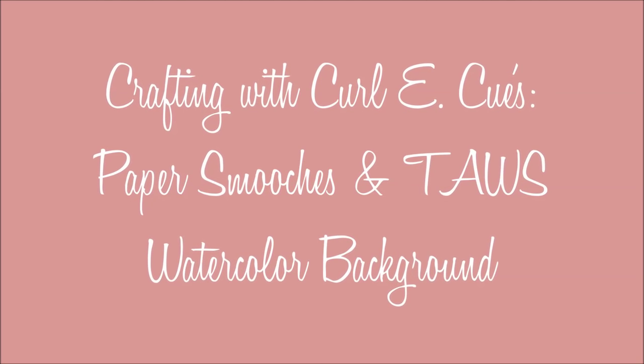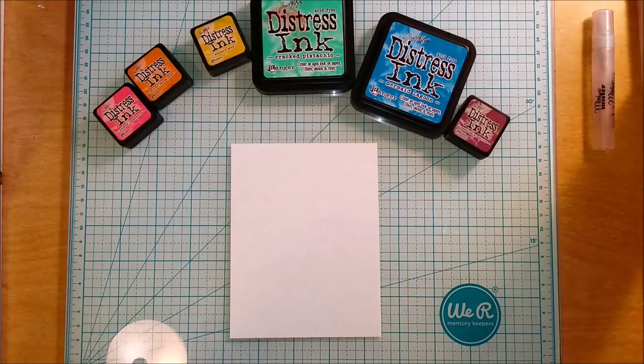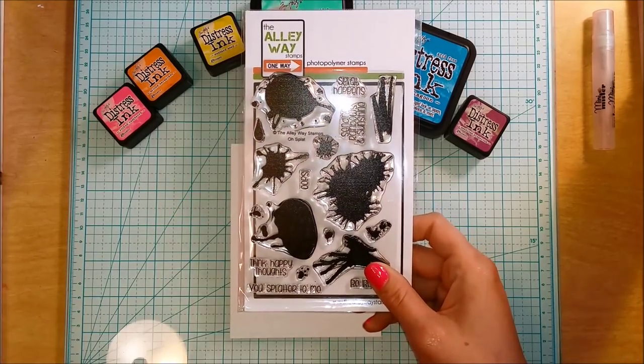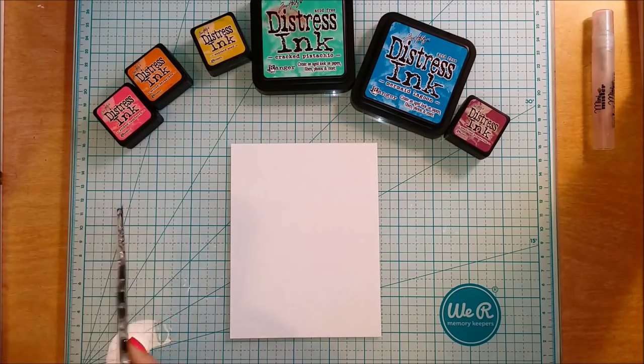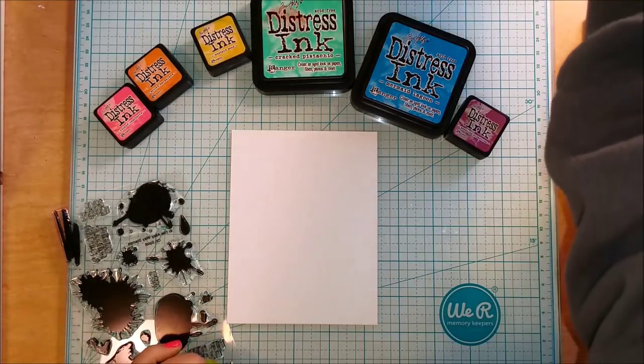Hello everybody, I'm Tara and thank you for joining me for another video on Crafting with Curly Q's. Today I'm going to be using some Paper Smooches and the Alleyway stamp sets as well as some distress inks to be creating a watercolor background that has a little bit more control than just a smushing technique, which is so popular right now.